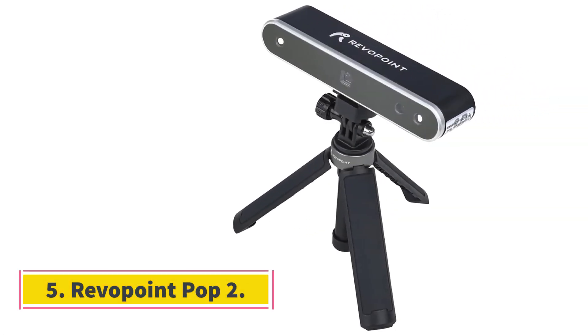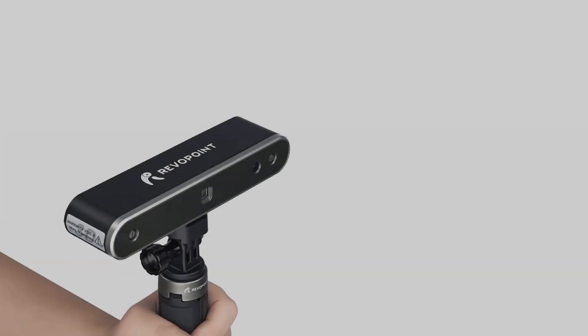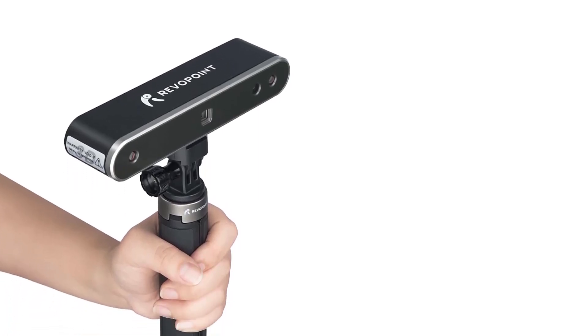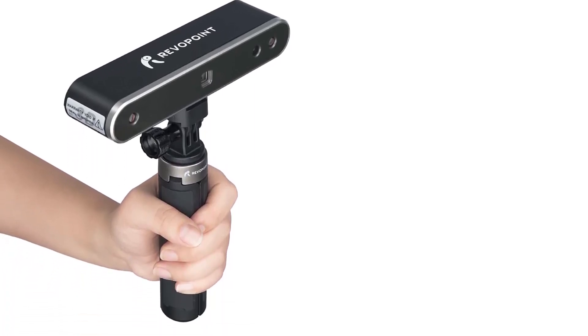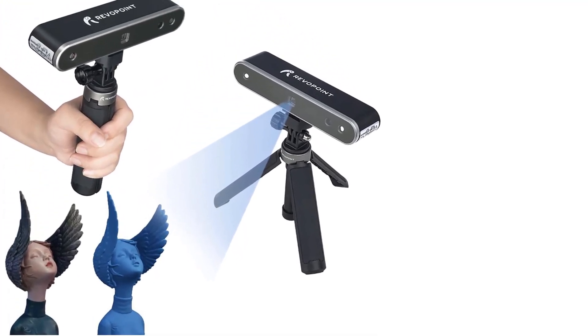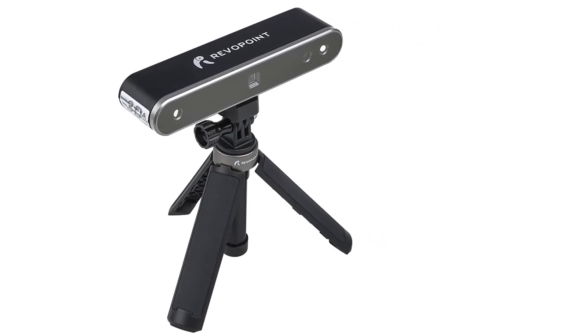Number 5: Revopoint Pop 2. While the software has a pretty steep learning curve, the end result is extremely detailed. I've really enjoyed using the handheld version to scan larger models, while the included turntable makes scanning smaller objects a breeze. If you are looking for a professional-grade scanner and can spend some time on the software, the Pop 2 is a great choice.